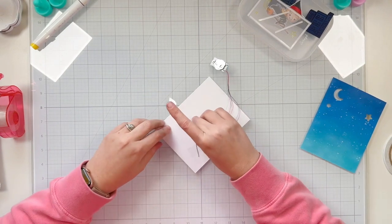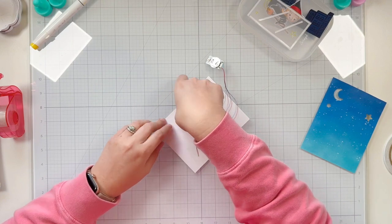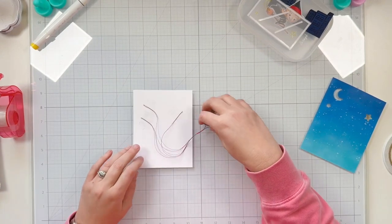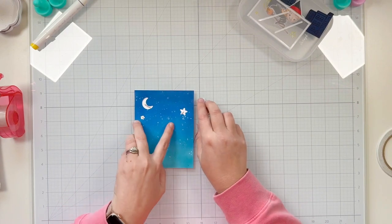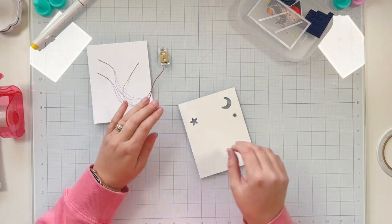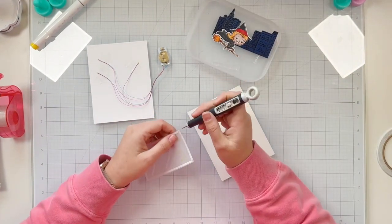I've done the first two LEDs and here I am making sure my third one is in place, trying to make sure the wires won't show. It won't be very obvious — I will have vellum underneath — but I'm just angling my wires so I don't have to worry about them accidentally showing up in the opening.